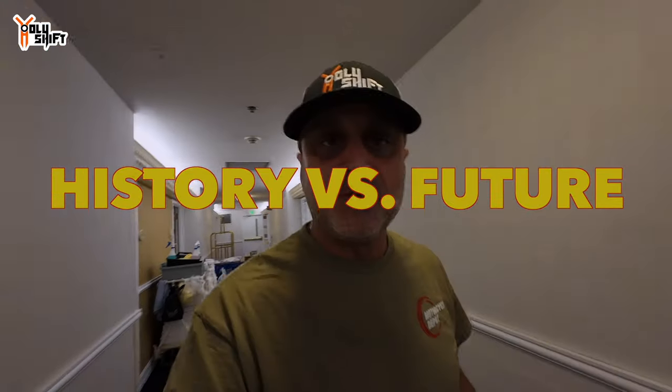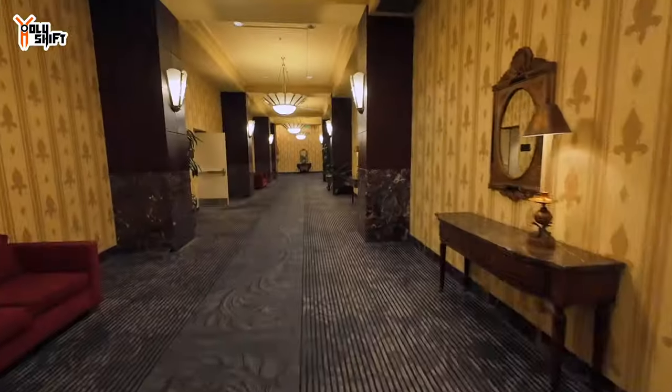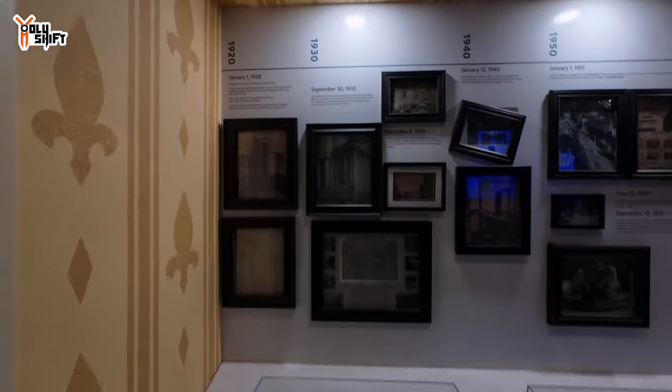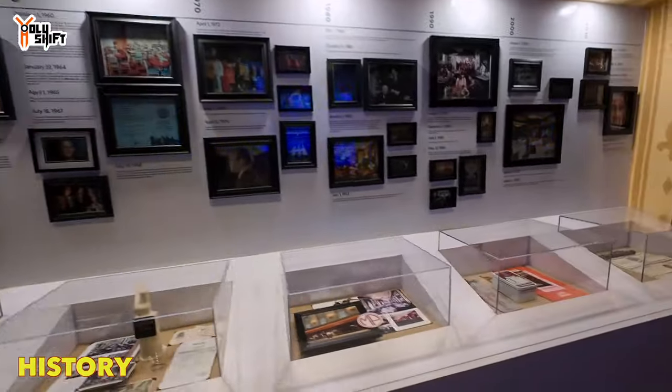First thing today: the Harley Museum — I've never been there. Gonna meet up with Danny from Canada. Old hotel, very rustic. Look at this elevator, original from the 1920s. I personally love modern stuff, but I can't say this is not nice. See — 1928. All the artifacts, the history of this hotel.